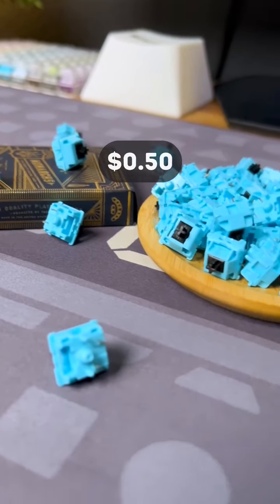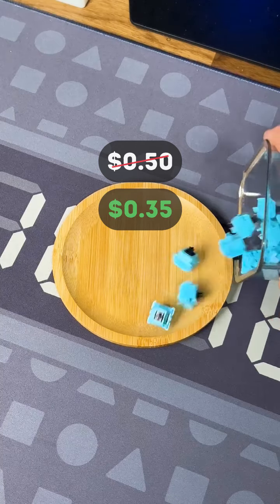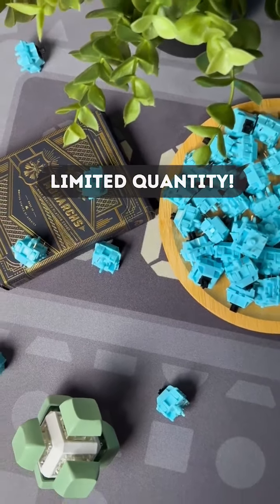These switches are $0.50 each but are 30% off this week, which makes them $0.35 per switch. ClackBits will not be restocking after our current inventory is exhausted, so make sure to get them while supplies last.